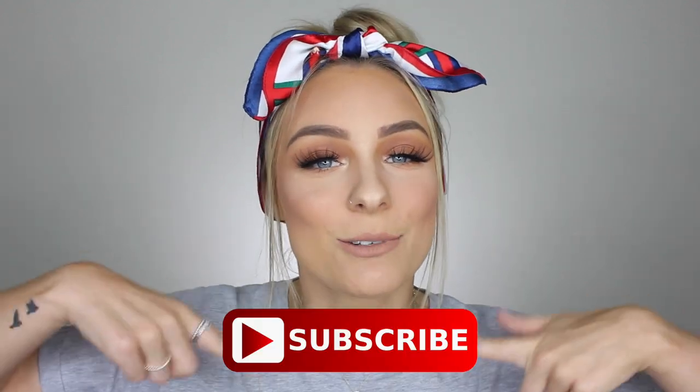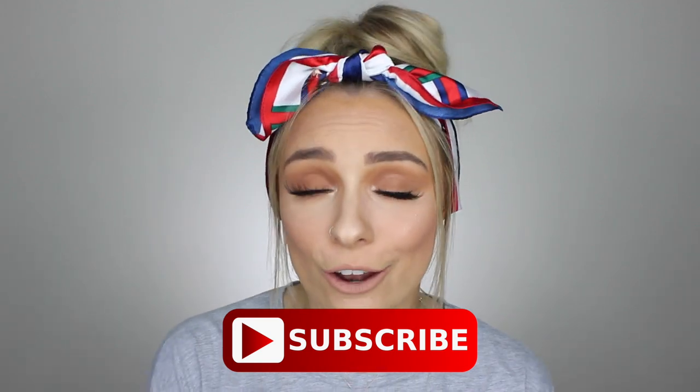That's the end of how I whiten my teeth at home, guys. I really hope you enjoyed this video and it taught you a thing or two about whitening your teeth at home without spending big dollars. If you did, give me a massive thumbs up — it supports my channel a lot. Don't forget to hit subscribe and turn on notifications so you don't miss my next video. Bye!